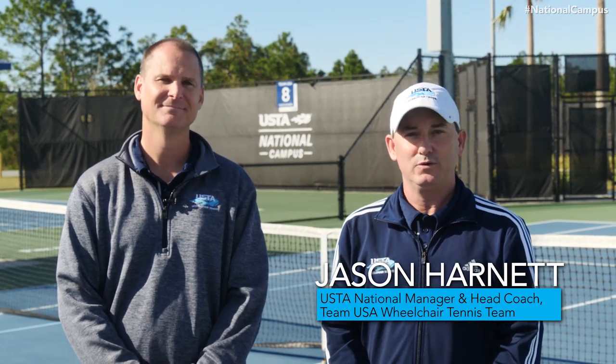Hi, my name is Jason Harnett, USTA's National Manager and Head Coach for Team USA's Wheelchair Tennis Team. Hello, my name is Jason Allen, Manager for Wheelchair and Technical for the USTA.